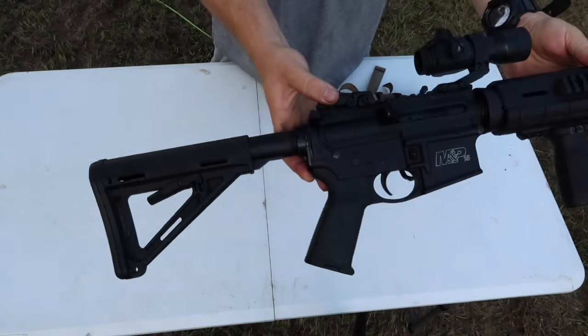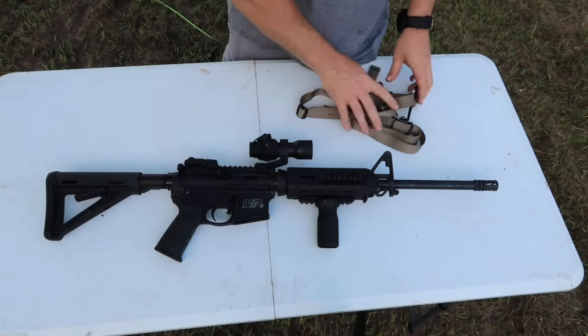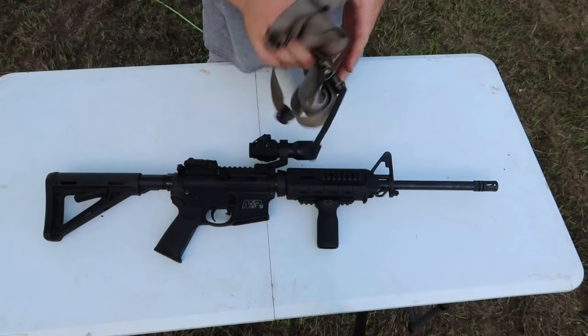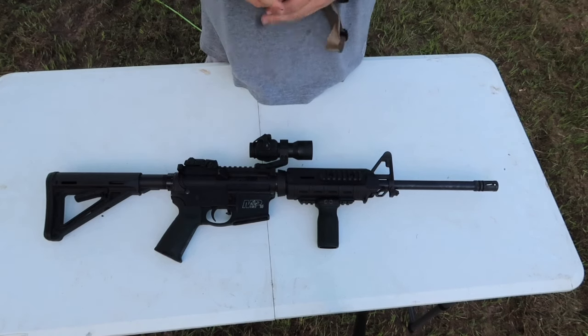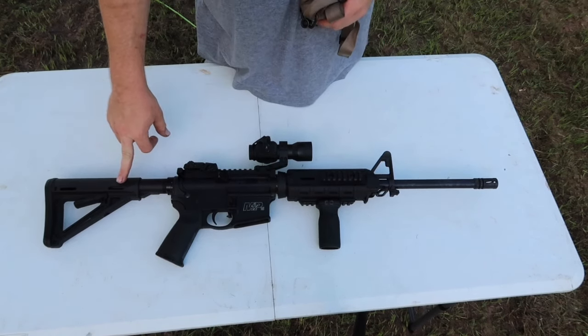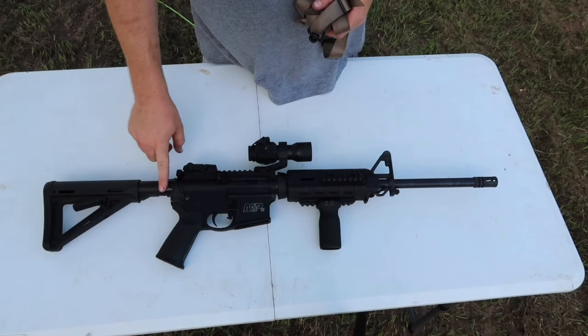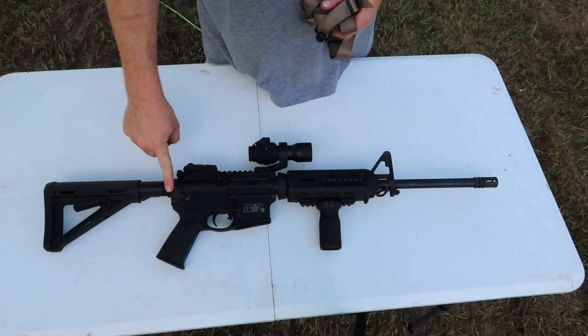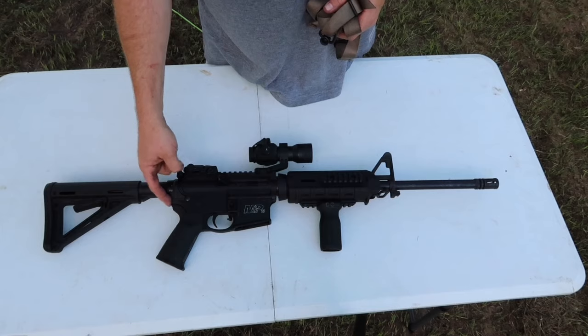So you have your rifle and you want to put a sling on it. Well how do you do that without buying a new buttstock with a mount in it, or pulling your castle nut off and putting in an adapter for a one-point sling mount or a QD mount right here?